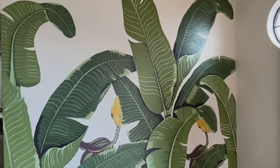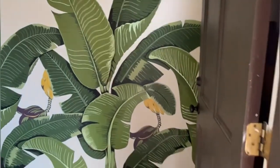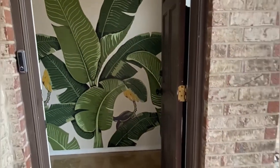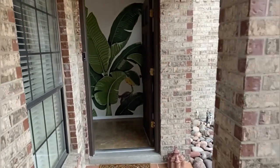Well, ladies and gentlemen, this completes my Martinique mural. I sure hope my tutorial gave you the courage and confidence to do this in your own home.